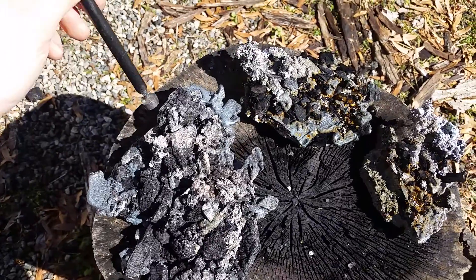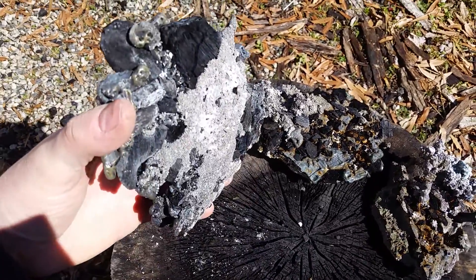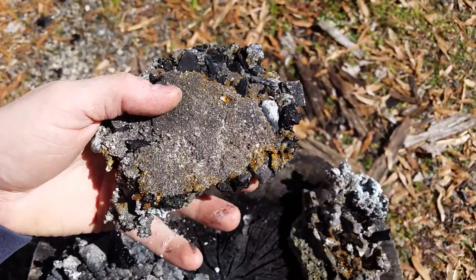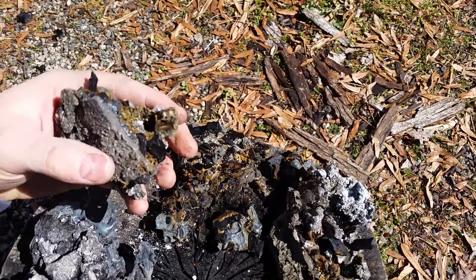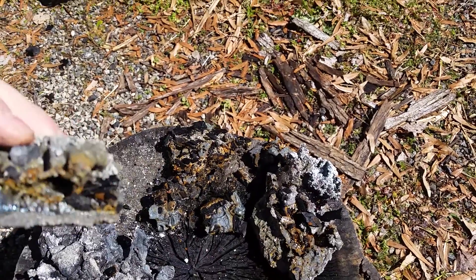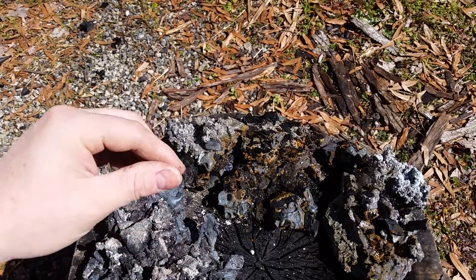I dig them out after it's cooled off and they look pretty gnarly. On some of these you can see how it's melted into sand — see the layering? That's pretty cool. It's kind of a greenish-blue color, very interesting.